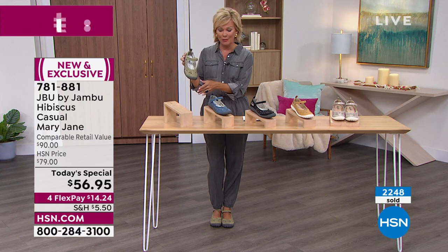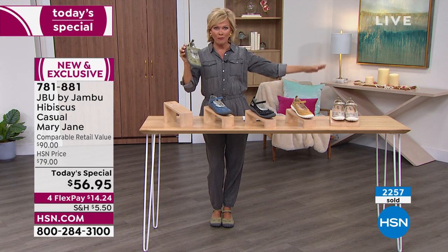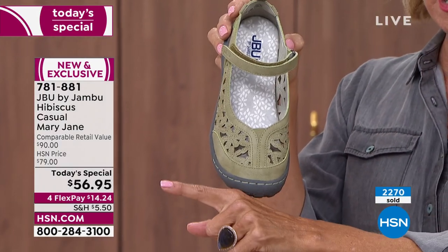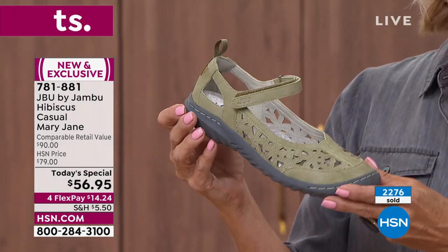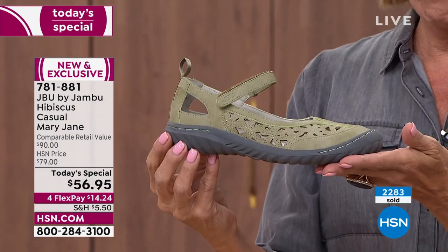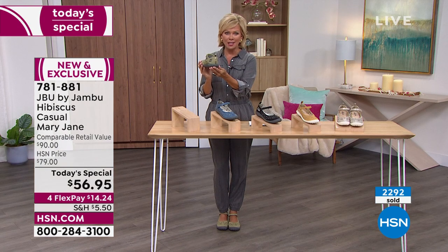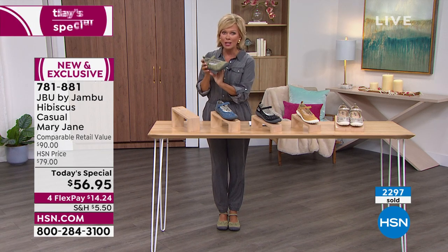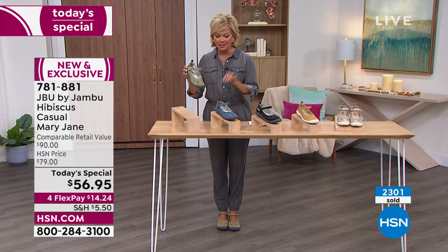We're already well over 2,000 gone — and we're about 10 to 15 minutes into this day. This is a full 24-hour deal, but it is one day only at this price. This is our first Jambu offering of the year and it is the lowest price of every shoe we have in the show. With almost 2,300 gone, this is the number one bestseller. The sage is in the lead but be forewarned — it is the most limited all day. Don't wait on this one.